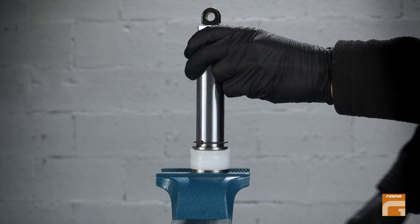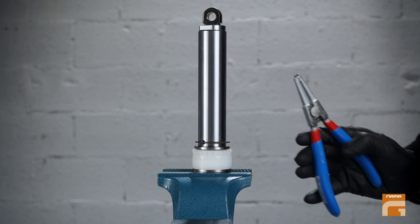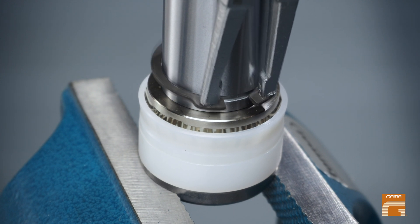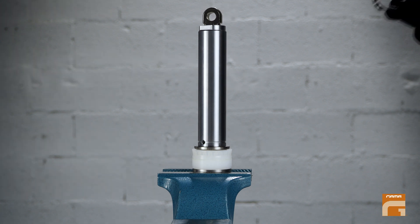Once you have taken the piston out of the pump, fix it firmly in the vise. You will need a sew clip removal tool. Take off the retention ring using that special tool, paying attention not to scratch the shaft.